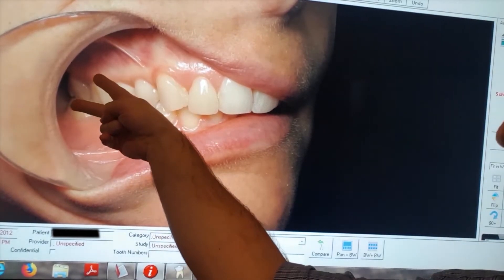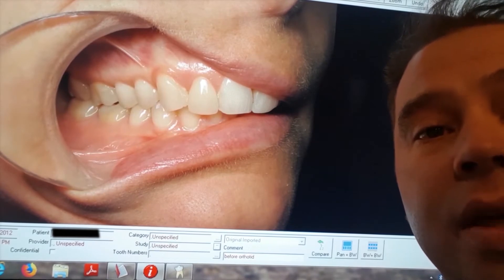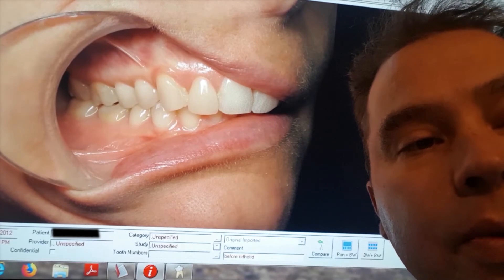Basically, here's a good example. The teeth look very, very healthy. Their teeth are perfectly aligned, there's no decay, the gums are healthy. It doesn't get much better than this, right?